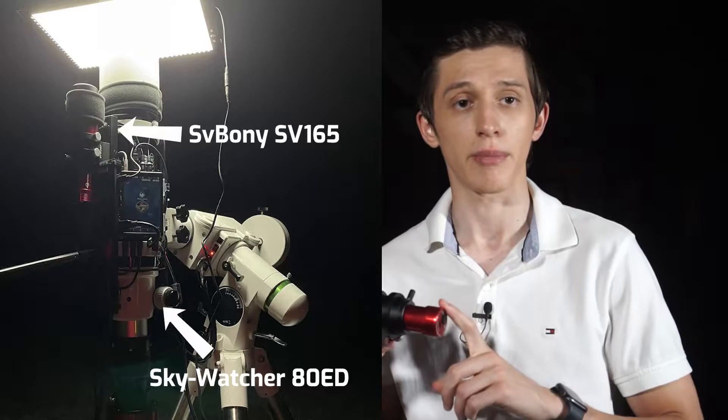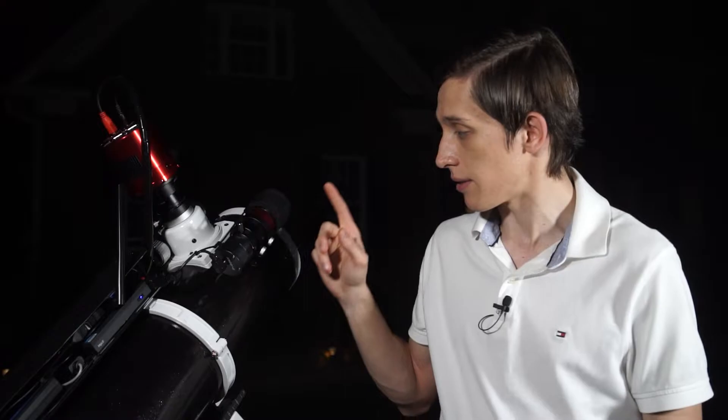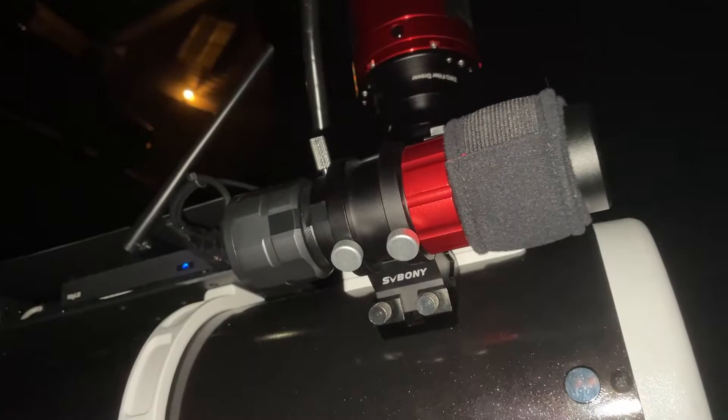Interesting fact: I had actually bought exactly the same mini guide scope in June, before the message from SV Bony, and I've used this mini guide scope for more than a month already with a different camera from ZWO. A couple of weeks ago I got this auto-guiding setup: the mini guide scope SV165 and a guide camera from SV Bony as well, the SV305.